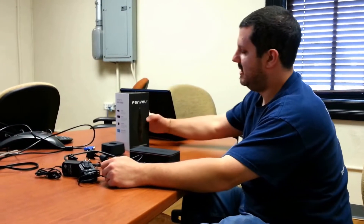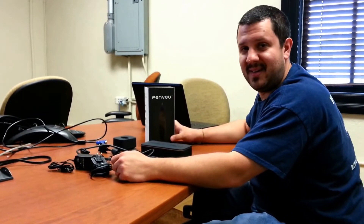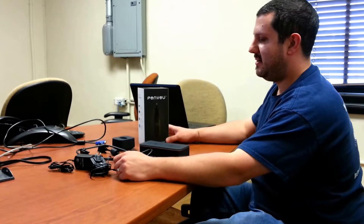Hi, this is Anthony from TouchBoards, and today I want to discuss with you a really cool and new product called PenView. We've been in this game for a long time now, and it's not every day we see something as neat as the PenView. I just want to walk you through how to set it up, and this is the first video of a two-part series. This one I'm going to show you the components and how to hook it up, and then the next one we're going to show you how to use it.